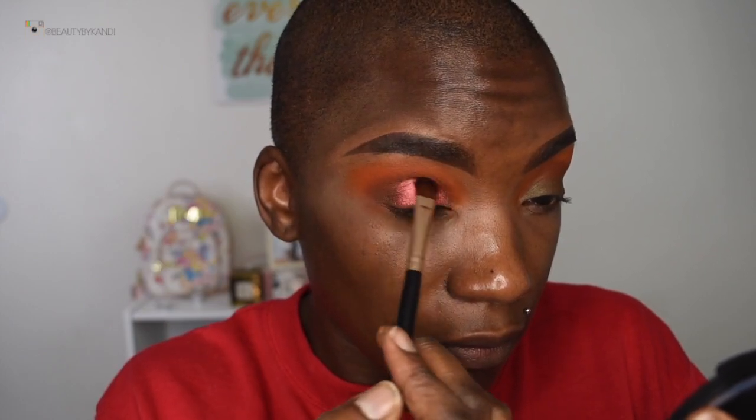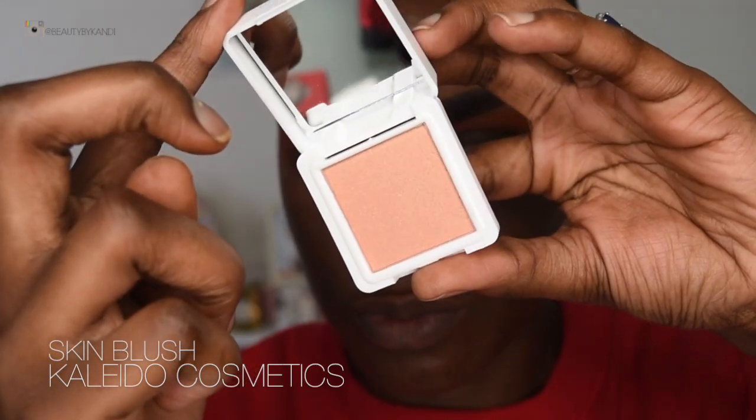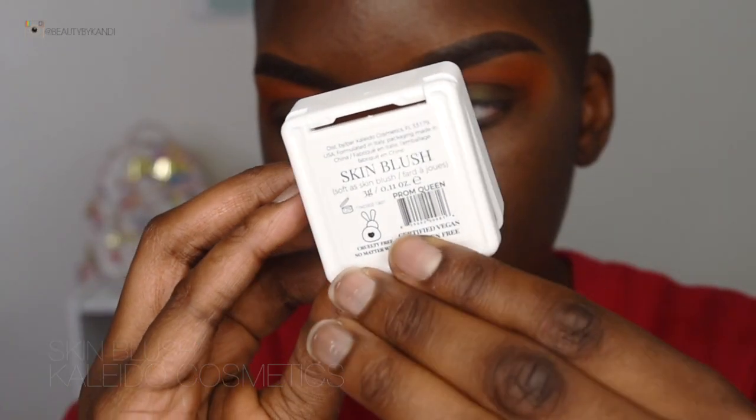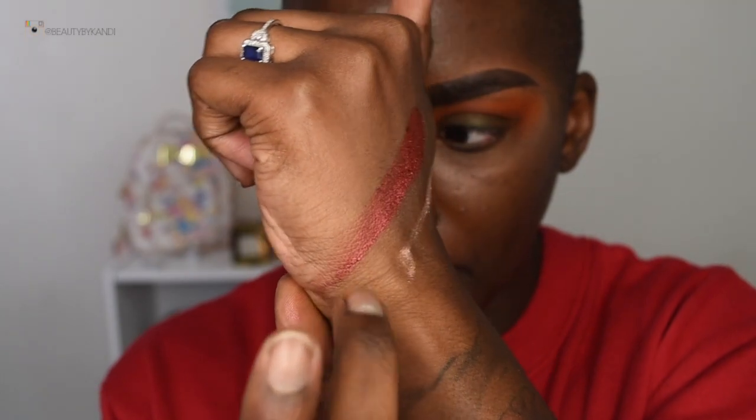Next up is from Kaleido Cosmetics — this is their skin blush. As I said, you can see why I didn't use it as a blush; instead, I used it as an inner corner highlight for the eyes.